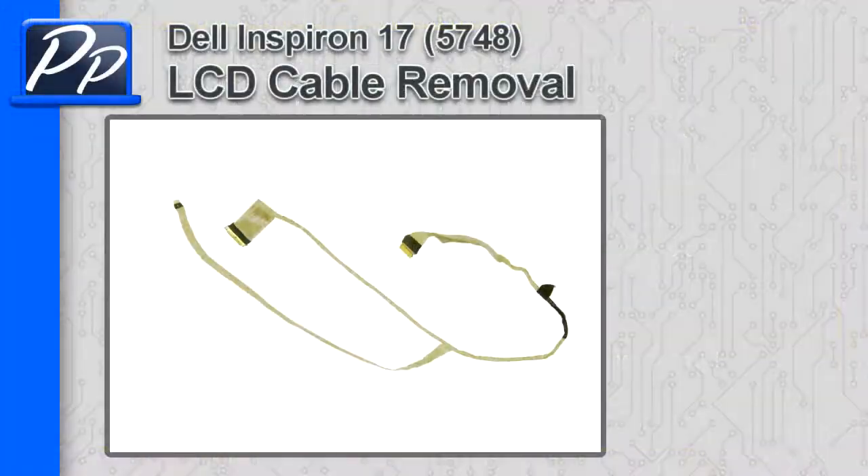Hey guys, this is Rosco with Parts People. In this video I'm going to show you how to remove the LCD cable on the Inspiron 17 5748.